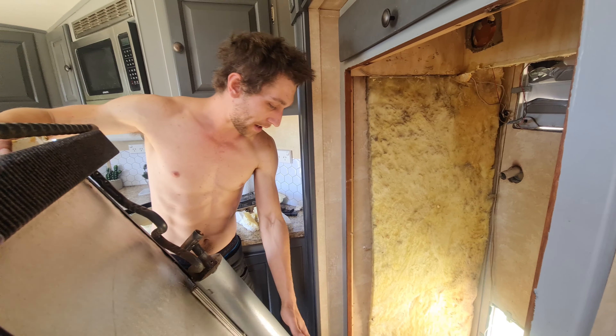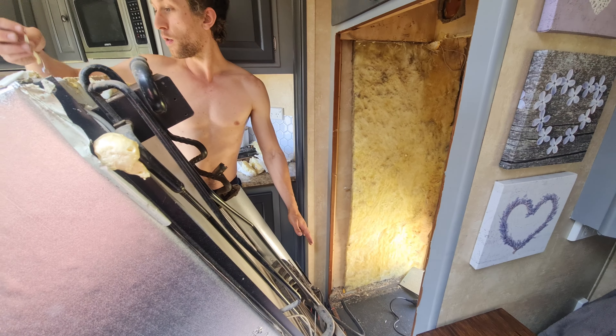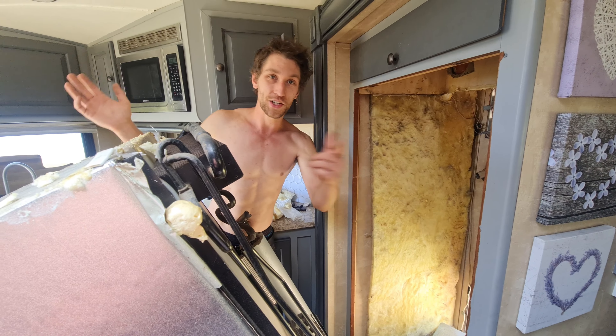As you can see, there's nothing else holding the back of the fridge in and I'm ready to attempt to remove it out the door. I'm not going to film that because it's going to be really painful and I'll definitely need two people. That's the fridge coming out — I'll show you the next fridge going in.